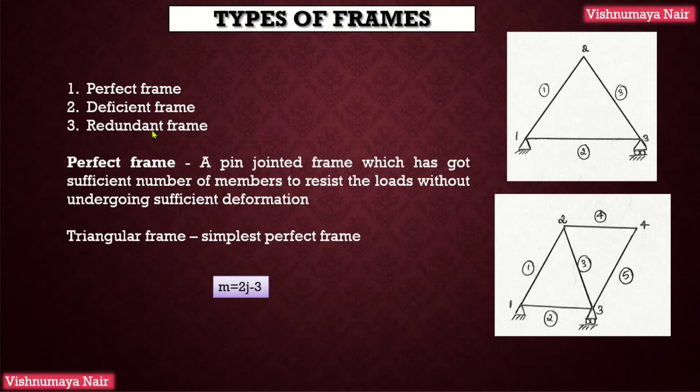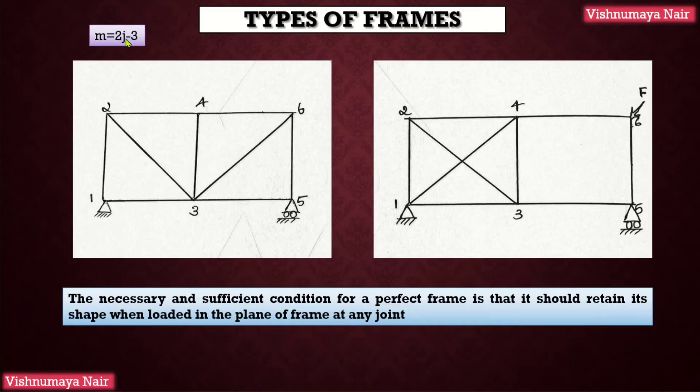Perfect frame, deficient frame, and redundant frame are the different types of frames. A pin-jointed frame which has got just the sufficient number of members to resist the loads without undergoing appreciable deformation in shape is known as a perfect frame. Here I have shown a triangular frame — this is the simplest perfect frame, having three joints and three members. Here I have shown another perfect frame which has got four joints and five members. In order to increase one joint in a perfect frame, two more members are required. So the equation m = 2j − 3 gives the relationship between the number of members m and the number of joints j in a perfect frame. However, satisfying this equation alone doesn't make a frame a perfect frame, as both cases shown have the same number of joints (6) and members (9).